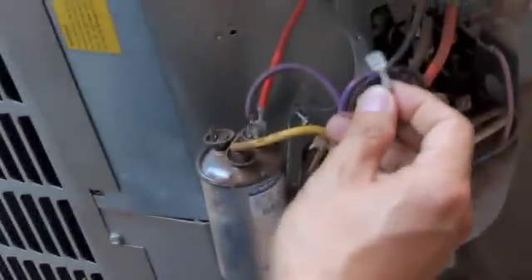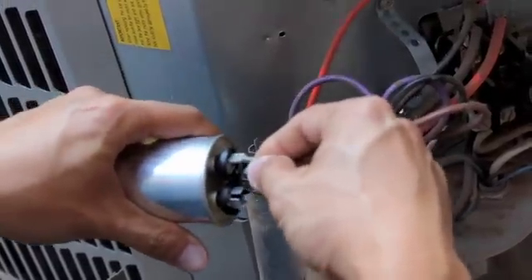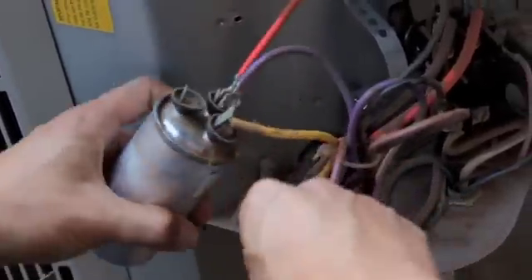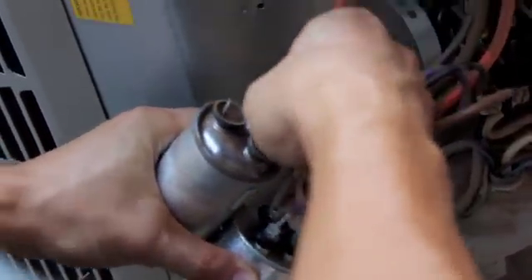Right here we see 'fan,' so that goes to the fan — there we go. One down, a couple more to go. And right here it says it goes to the compressor, so I'll take that out.